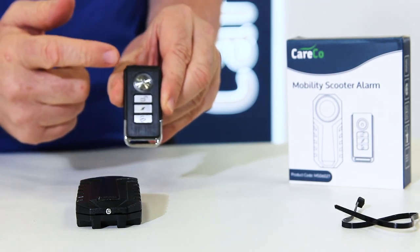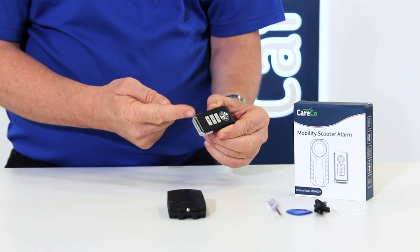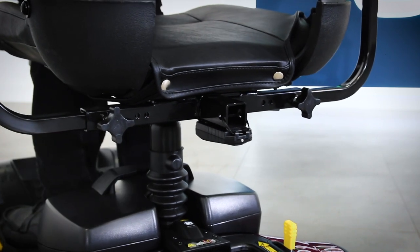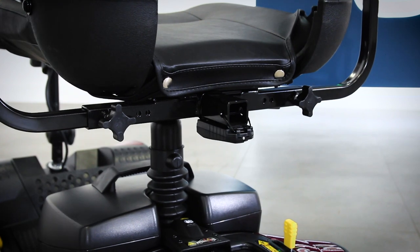When armed, the battery-operated anti-theft alarm will emit a noise when activated, which will alert you and others around you. If anybody tries to move your scooter, the alarm will activate, working as both an alert to you and a strong deterrent to potential thieves.